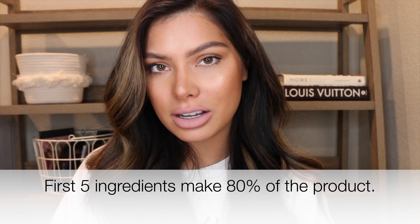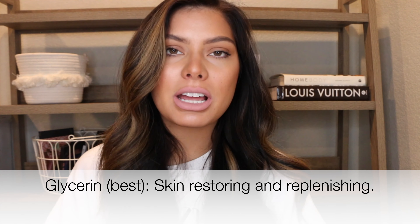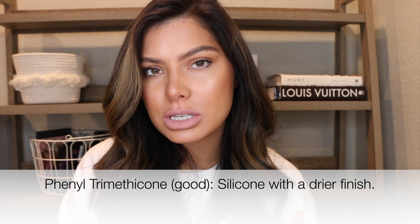I'm not a medical professional or an esthetician, so take what I say with a grain of salt. I get my information from Paula's Choice Ingredient Dictionary — I'll have that linked below. Keep in mind that the first five ingredients make up about 80% of the product. The next ingredient is a good silicone, followed by glycerin — one of the best ingredients in a foundation. It's skin-restoring, skin-replenishing, and helps maintain a healthy look and prevent dryness.